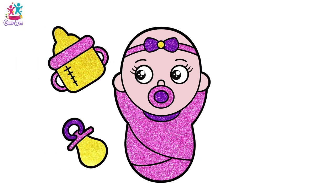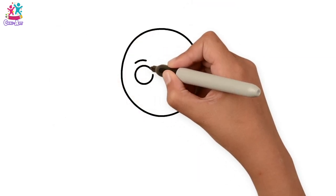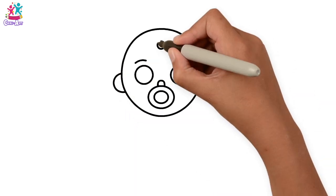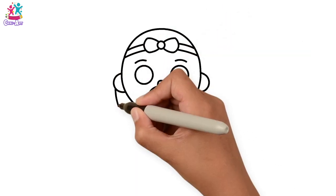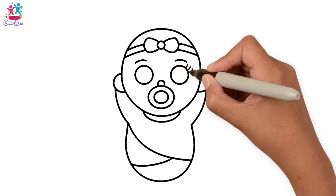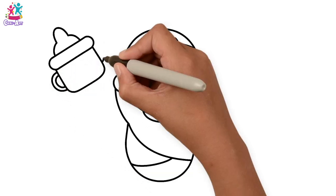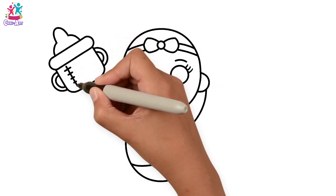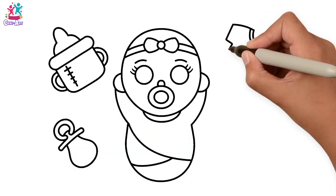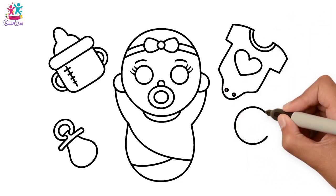Hey kids! Look at this cute baby! Would you like to learn how to draw and paint it? Brilliant! Start by drawing a circle for the face, and two circles for the eyes, and the dummy! Then we're going to do a cute little bow on the head. Wrapped up in a lovely blanket, some eyelashes. Now some accessories! Every baby's got to have their accessories! We've got the milk bottle with a measuring line on it, and a dummy — a spare one. Got to have a spare dummy. A onesie with a heart, don't forget the poppers, and we've got a baby rattle!